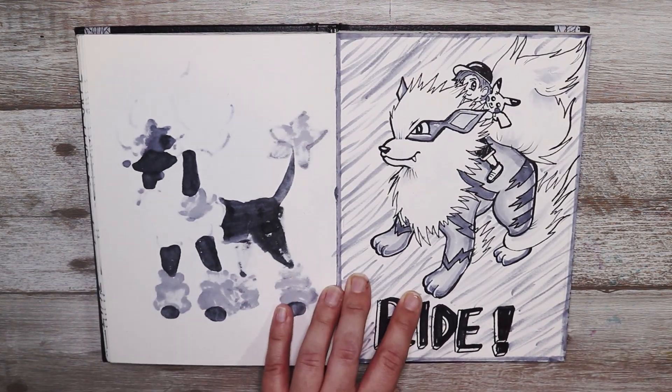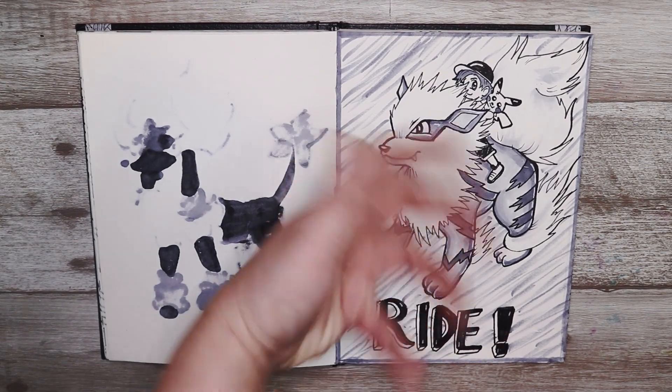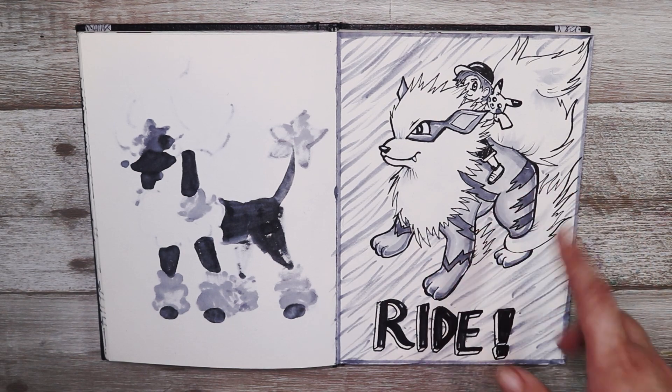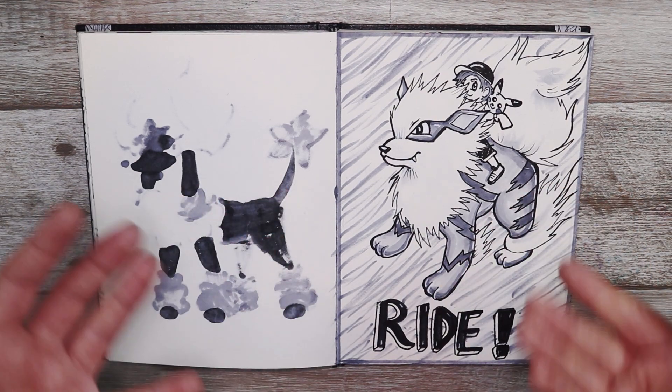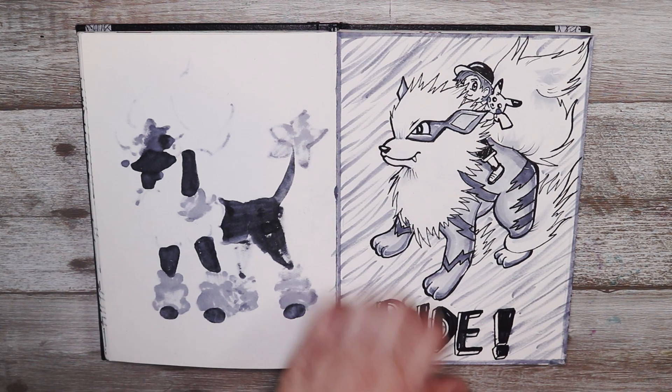This one I decided to go with the ride Pokémon Arcanine because the prompt was ride. I decided to draw the Pokémon as seen in Pokémon Let's Go, because you can ride around on Arcanine's back and it's just so cool.